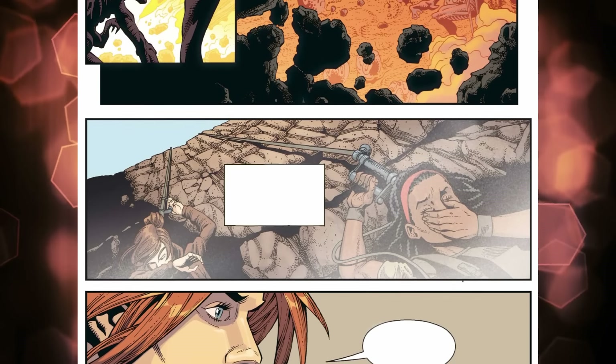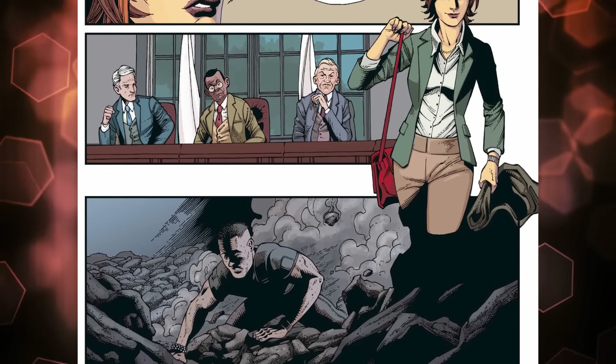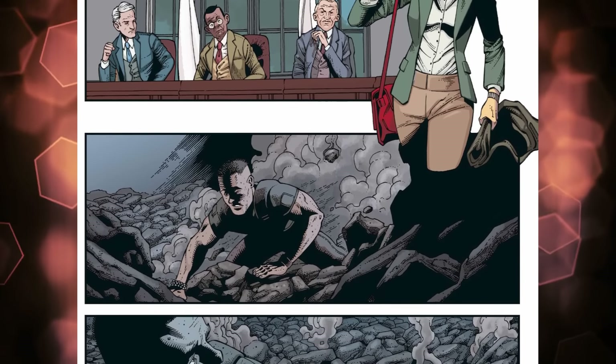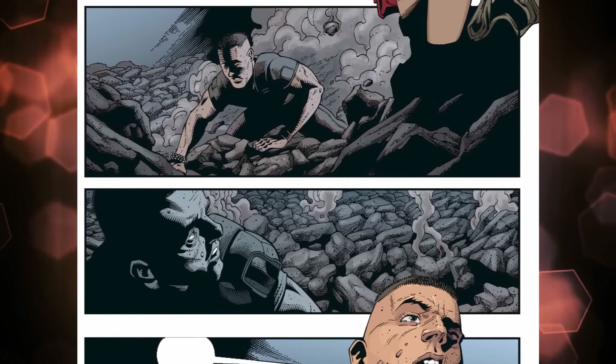That was fittingly how it all came to an end for the fearsome trio — going from ruling the hive to being buried in it. And at the exact moment when it appeared Brand had gone down with them, he simply popped up out of the rubble, dusting himself off and casually letting Davis know he was still alive.